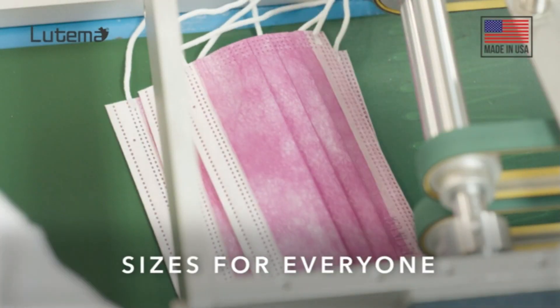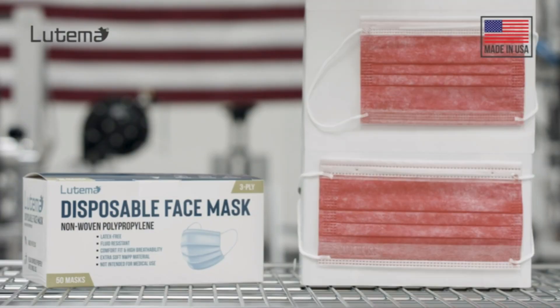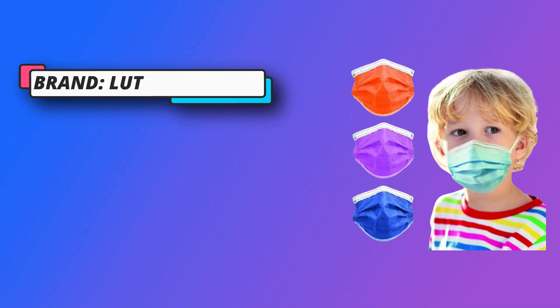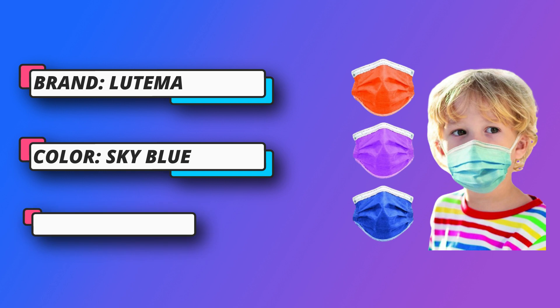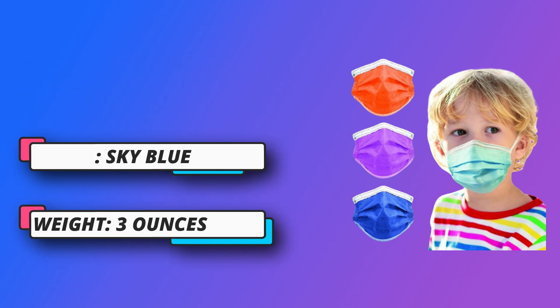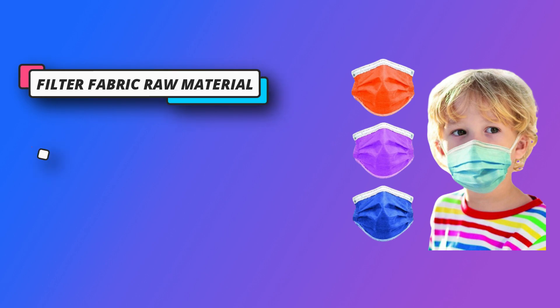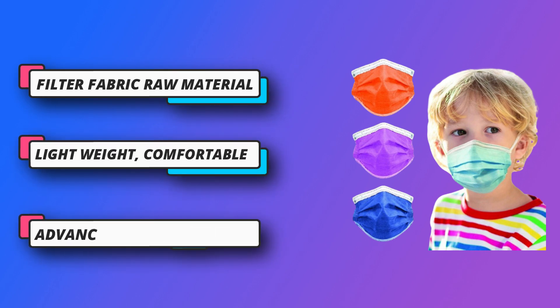Ergonomic design — lightweight, comfortable, durable and stretchable straps with dual-point attachments, ensuring reliable protection. High-quality elastic ear bands are comfortable to wear. Premium quality, advanced skin-friendly non-woven and melt-blown fabric provides easy breathing for long hours and high efficiency in filtering out particles.